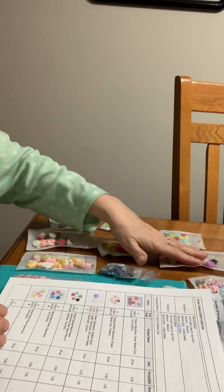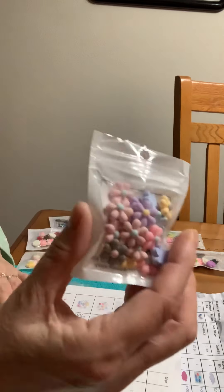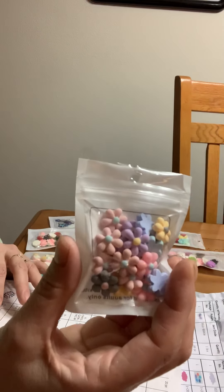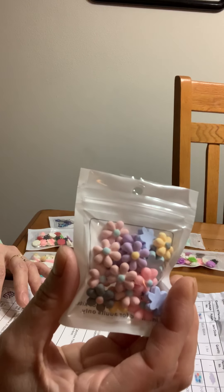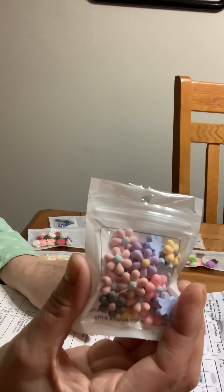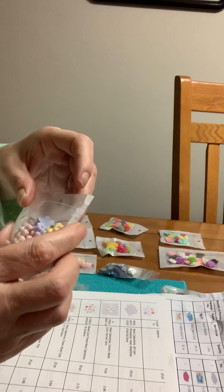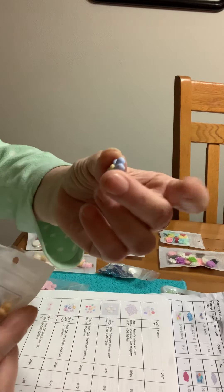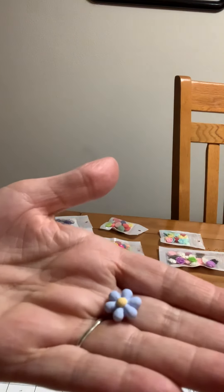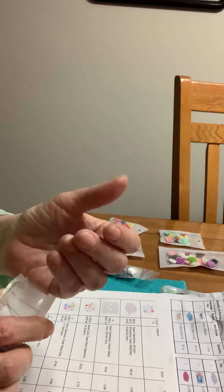Okay, then we got these and they don't have a name. There are 20 pieces for $0.53 and the number is Q19715. But look at these — they're like little daisies or something. Look at these, these are cute. I love these. Aren't those pretty?